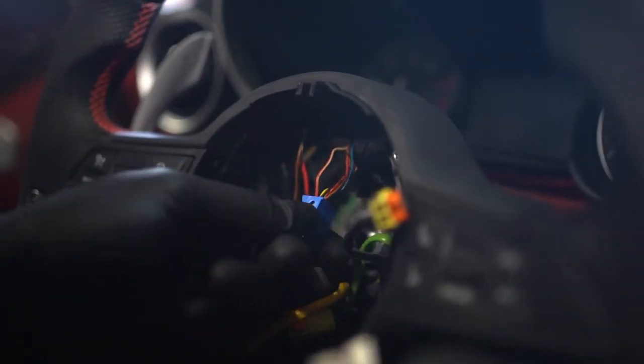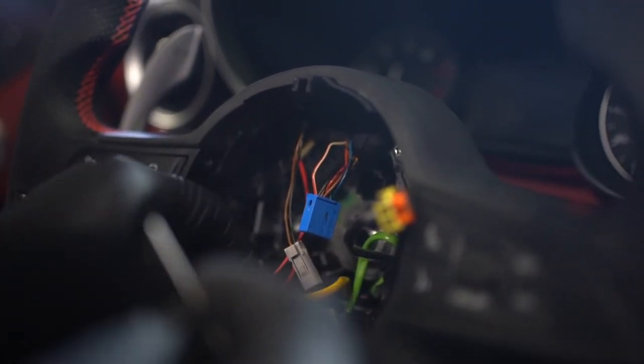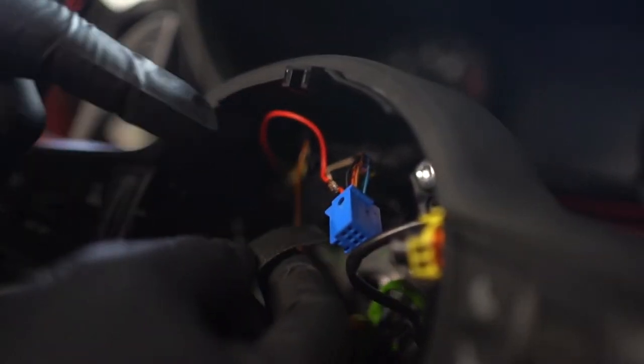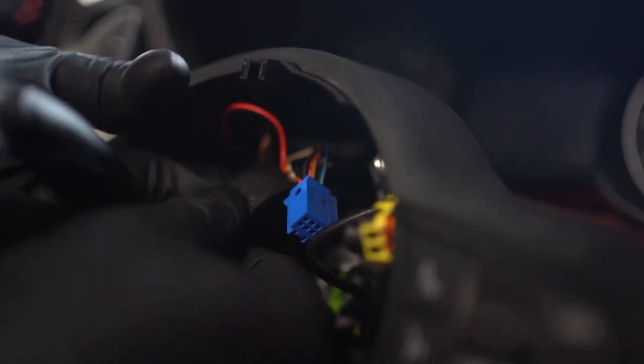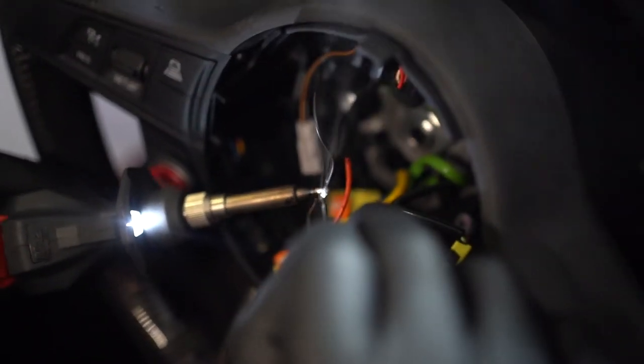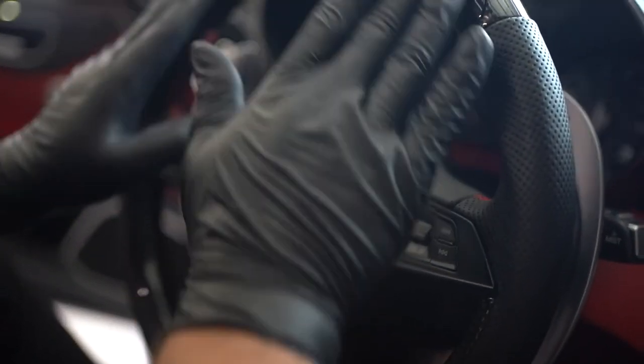We're going to go ahead and splice into this power line here on the side of the blue connector, and the ground wire we're going to put here. Now you can go ahead and heat shrink or tape up these wires. Once that's all wrapped up, plug it back in to get it out of your way and start on the ground. Now go ahead and strip away the ground wire, and once it is all wrapped up plug it back in.